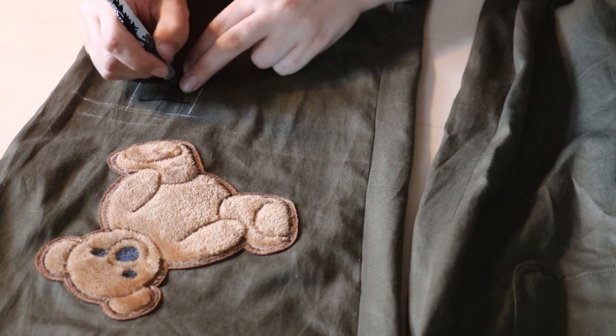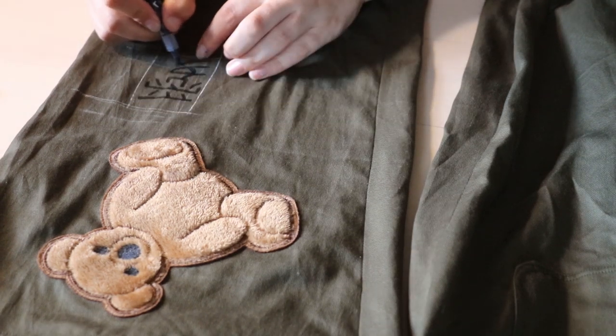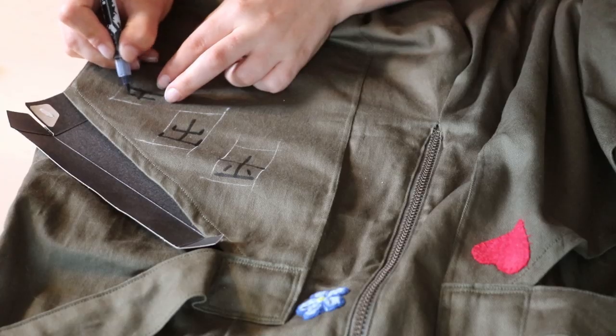The final touch was to add the Chinese writing. I marked the rough location and size with chalk, and used a fabric marker to draw the characters.